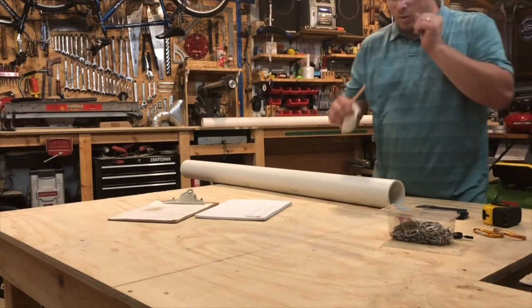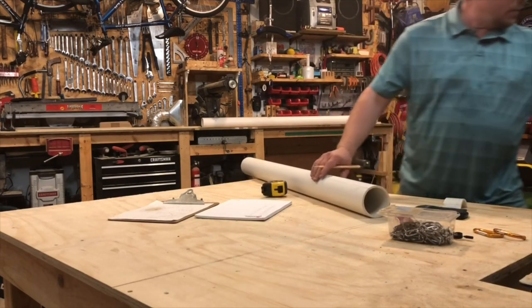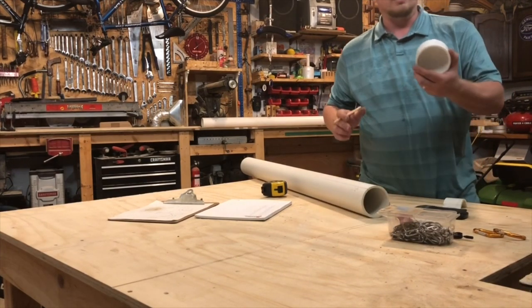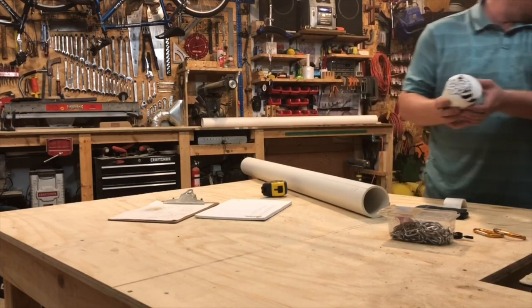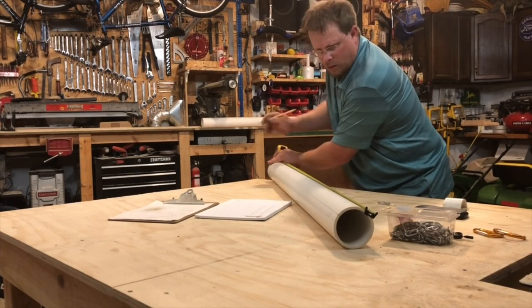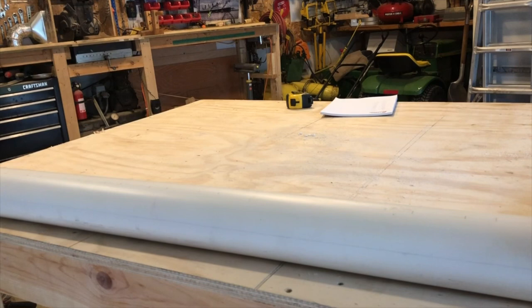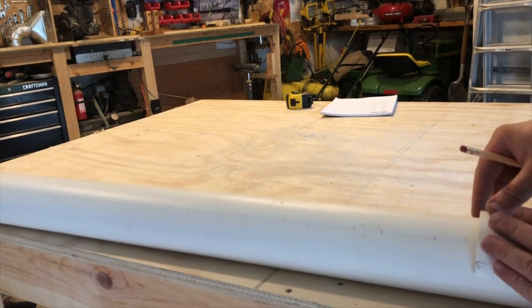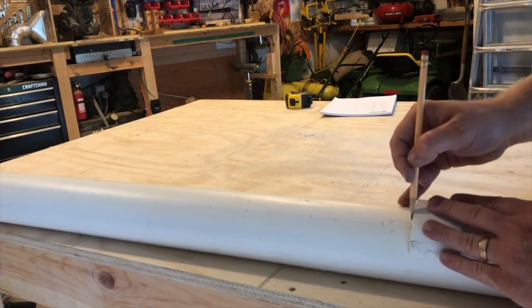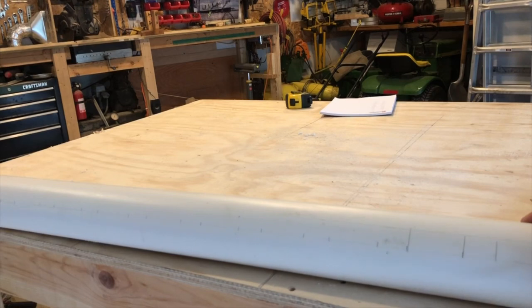I have a piece of PVC that I've kept from doing this before — this is going to transfer my lines down; it's super easy. When I transfer these lines, I'm just going to take a piece of scrap PVC. It follows the curve pretty good. I'm just going to line it up on the side and draw a line. Try to get as close as you can, but this PVC can be off a little bit for what it's going to be used for.